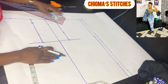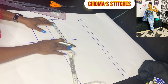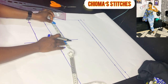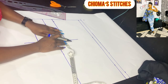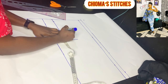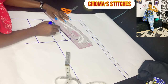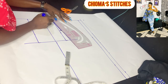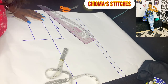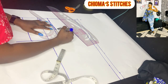To slant and curve your armhole for the back piece, fold your tape in half from the slanted line to the armhole line, then come in by 1.5 inches. With your straight ruler, connect this 1.5-inch point to that place. Then with the armhole ruler, curve it to give it your armhole curve.